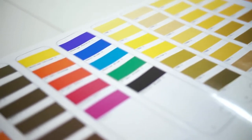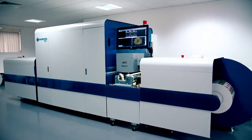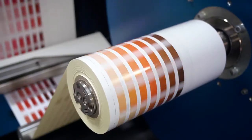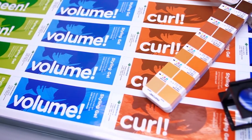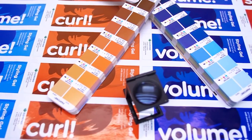The 7-colour Domino N610i can print in excess of 90% of the Pantone colour range without the need to make plates or the complexity of mixing spot colours. This allows brand owners and designers the scope to create designs with a far greater number of colours cost effectively, and allows label converter customers to print more labels.